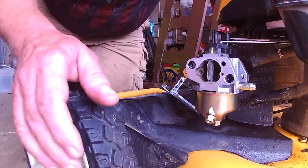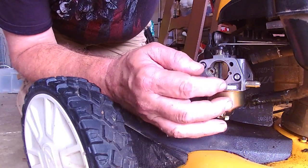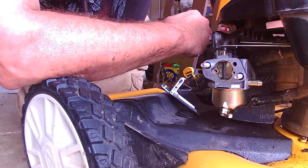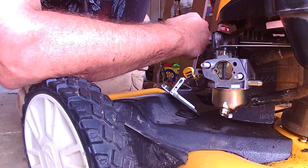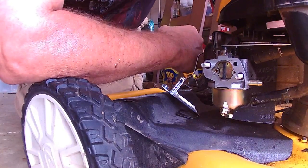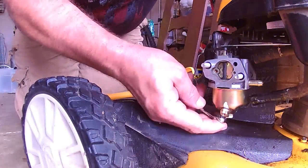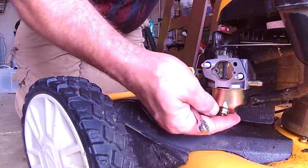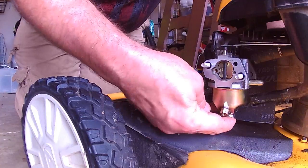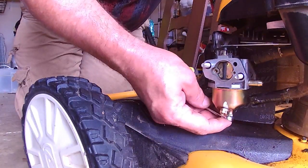I put the float bowl back on and drained the fuel out — there's a little bit of water in it. I'd like to take this carburetor apart, but this particular mower is relatively new and I don't want to break the seal to get the nuts and bolts off to get the shroud off. So we've cleaned it out, we've dried it out, just gonna tighten down the bowl nut and put some fresh gas in it and see what that does.